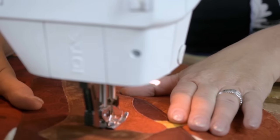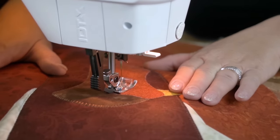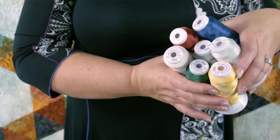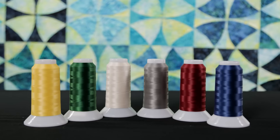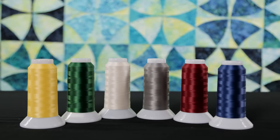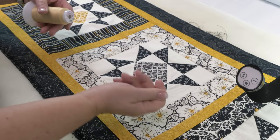We've been working to create a nearly invisible quilting and applique thread for quite some time. Creating a thread for a specific application requires a lot of patience, research, testing, and more patience.